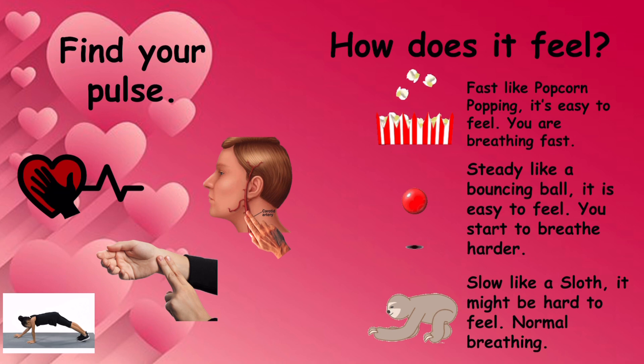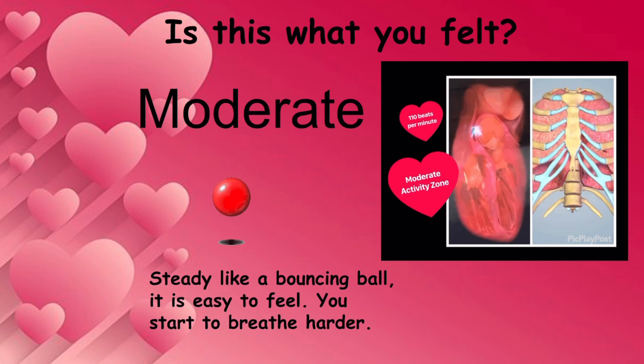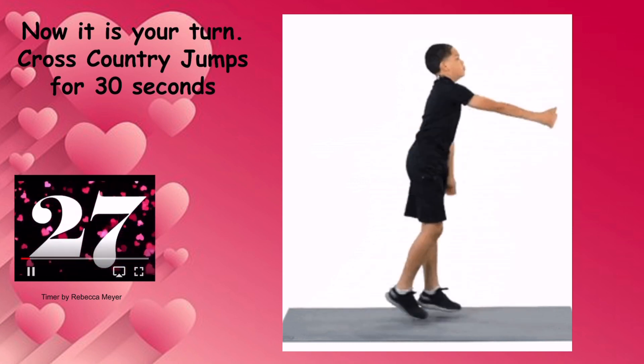Find your pulse. You can put your hand over your heart, two fingers on your wrist, or you can find it in your neck. Is it slow like a sloth, steady like a bouncing ball, or fast like popcorn? Show your zone. Is this what you felt — the moderate zone, steady like a bouncing ball? It was easy to feel your pulse, and you are starting to breathe harder. Now it's your turn — cross-country jumps for 30 seconds.